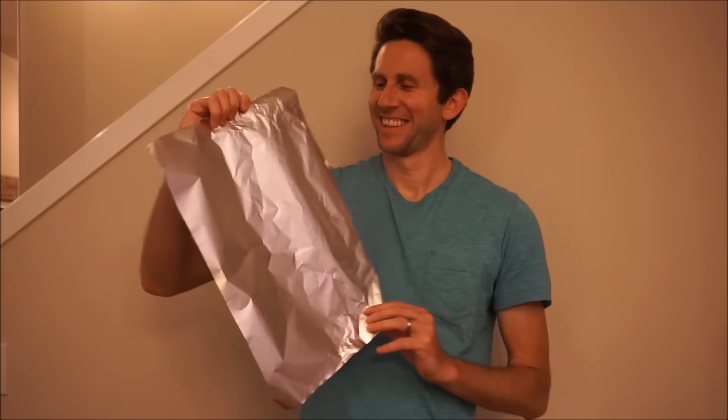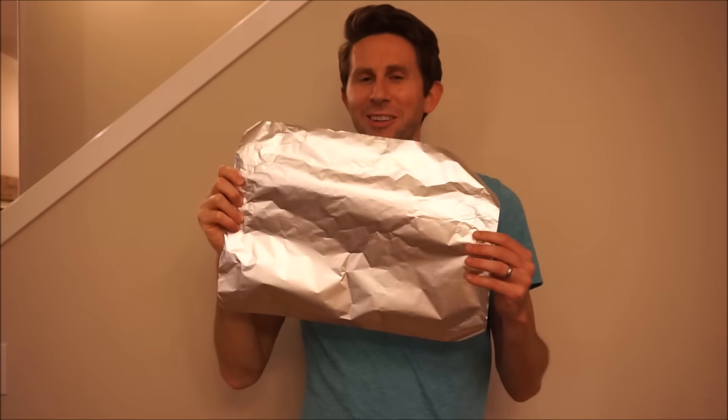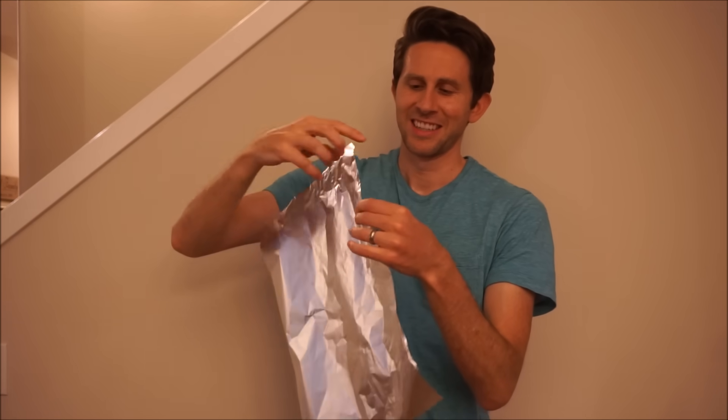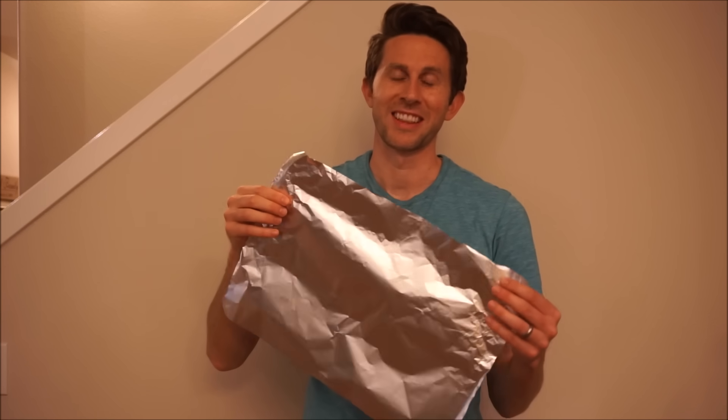Hey everybody. Today I'm going to be crushing aluminum foil. My goal today is to get this layer of aluminum foil as thin as possible. I posit that I can get this in the nanometer range — ten to the negative nine meters thin.